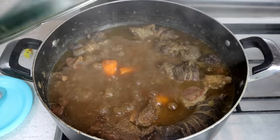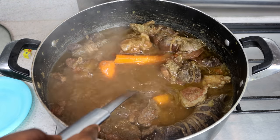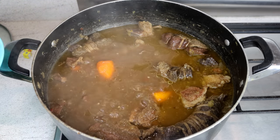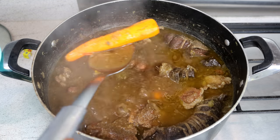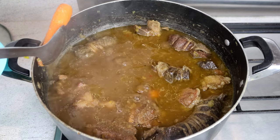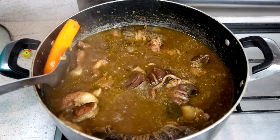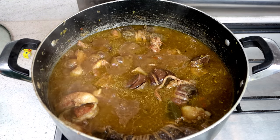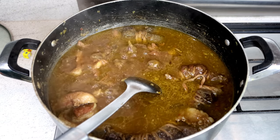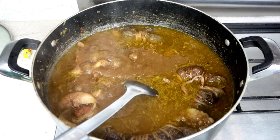We're going to remove the carrots — it's all cooked. So what we're going to do next is we're going to put the rice in.